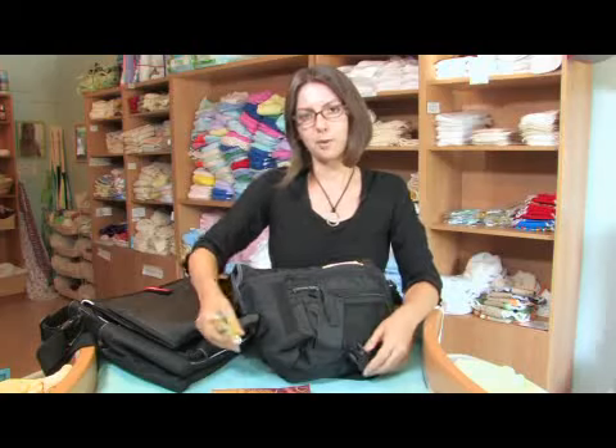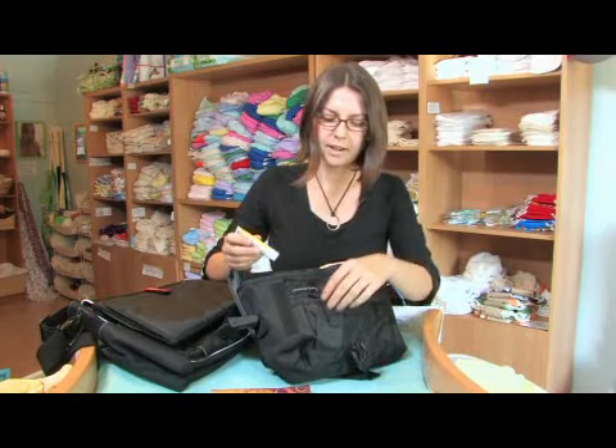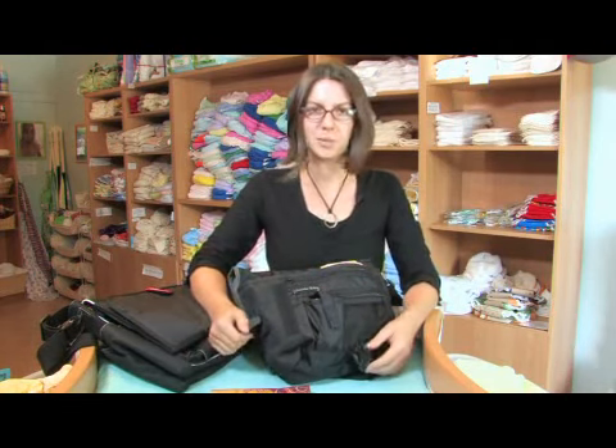And if your baby needs diaper ointment, then a small tube will fit very compactly into your diaper bag. However, if your baby doesn't need it, don't pack it.